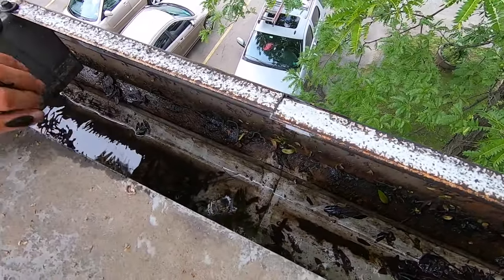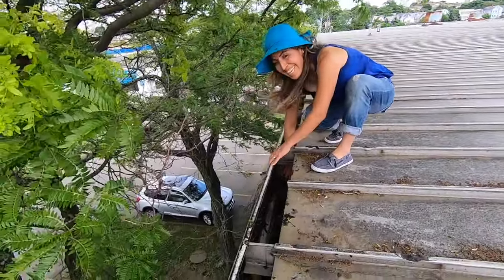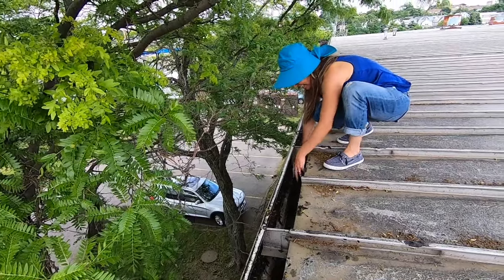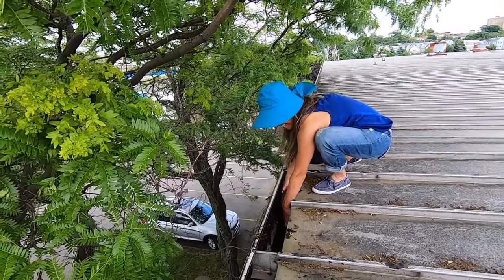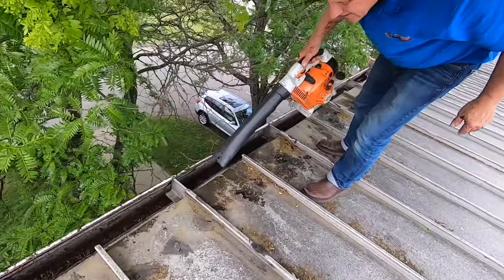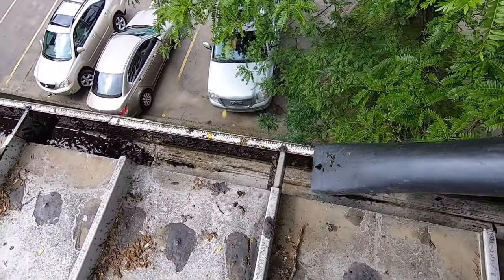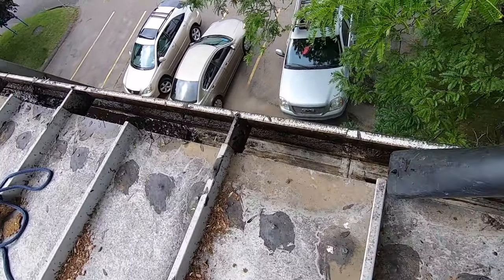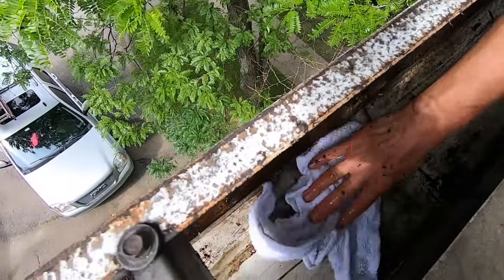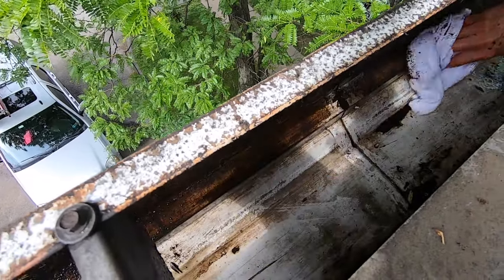And that is the trick — not taking it apart. My helper is cleaning the gutter out. Now we're just drying the gutter out, making sure it's dry, and then I'm going to show you how to seal this.